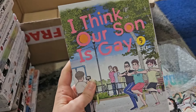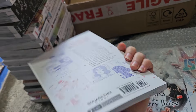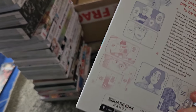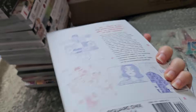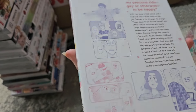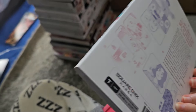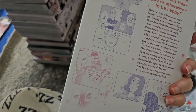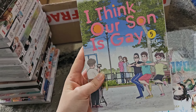Next we have the final volume of I Think Our Son Is Gay, volume five. This one is about a mother who has suspicions about her son being gay and is trying to be supportive, but her husband is not so supportive — he hasn't realized yet. She wants to support her son, and it's very cute. I would recommend it.